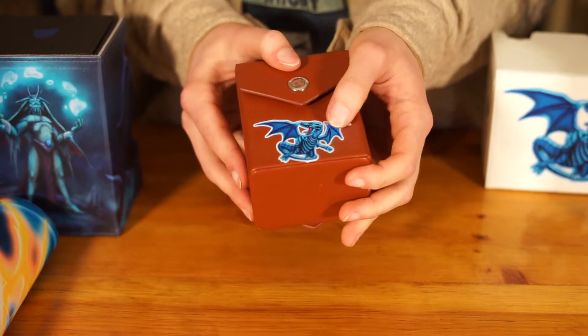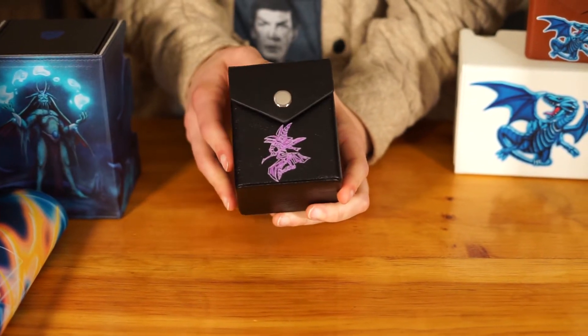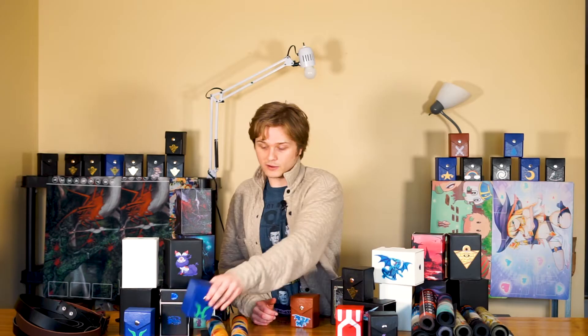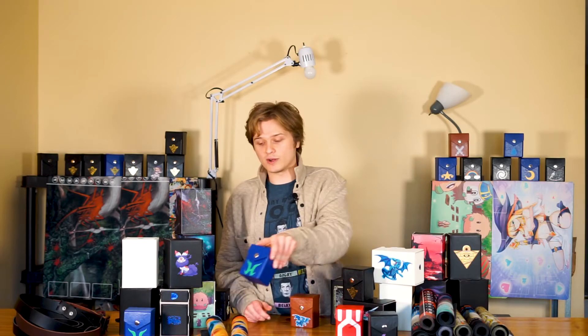Right here we've got a blue dragon one, and you guys can do anything that you want — I get all kinds of weird requests. Here we've got a bunch of orders: this is a magician one where the customer specifically wanted it all purple. Here we've got a Digimon crest with full printing even on the snap — I think it's a crest from the fourth season or something. And we've got a Hero H one. You guys can do anything you want.